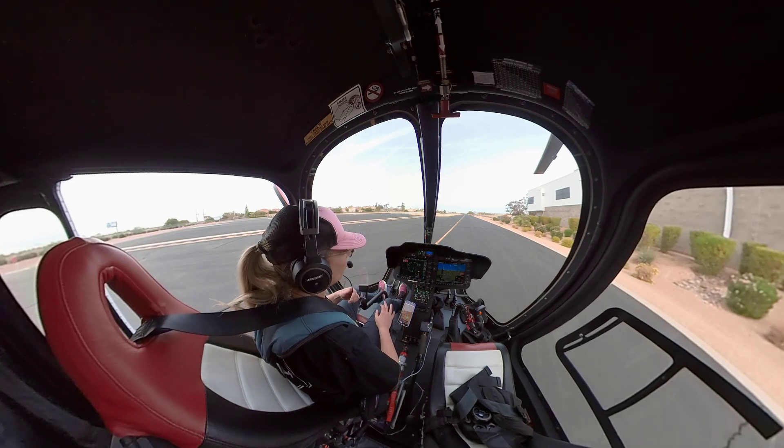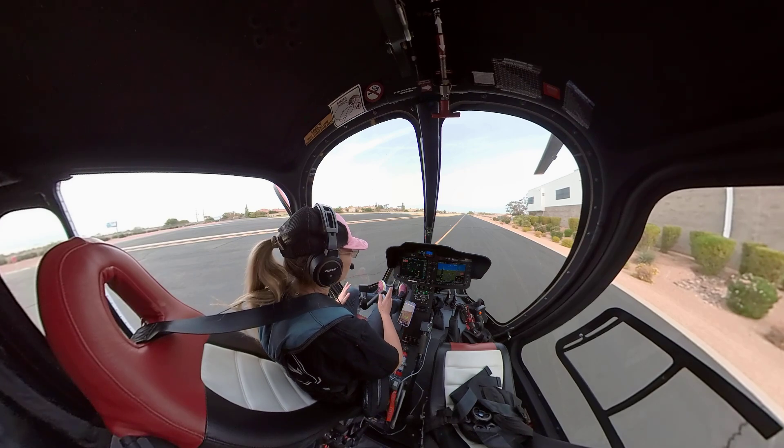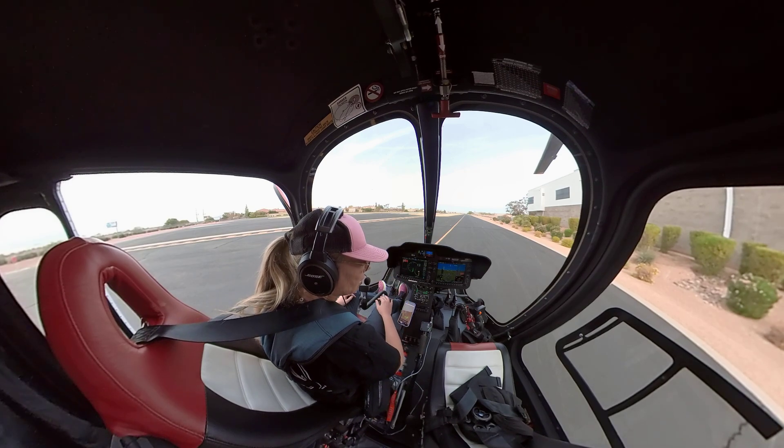Bleed air's off. I've got 26.1 on the volts — that is good. I've got 1, 2, 3, 4 reds, a generator, and a wait-on-gear. That's exactly how I like it.